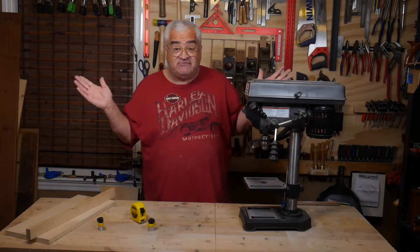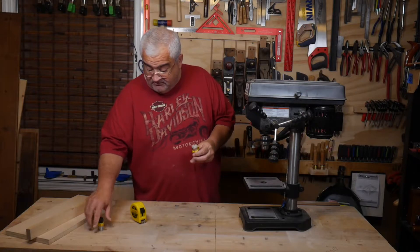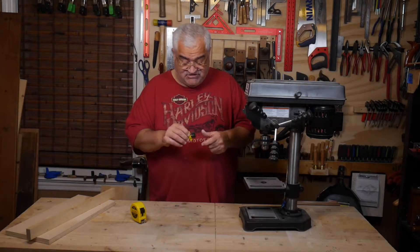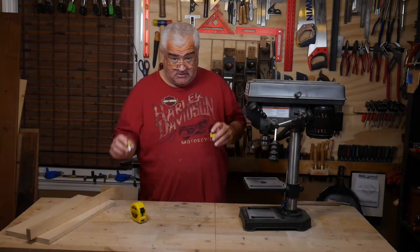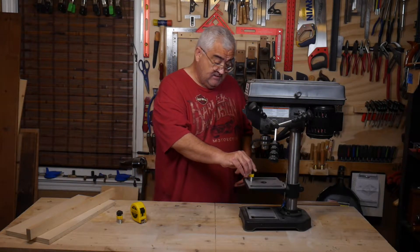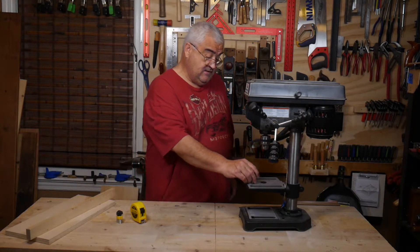In my last video I did the Gifts for Woodworkers Holiday Edition, and one of the last tools I talked about were this pair of Micro Jig Mag Jigs. What these are is magnetic switched little devices — right now they're not magnetic, you throw the switch and they stick very well to the table.